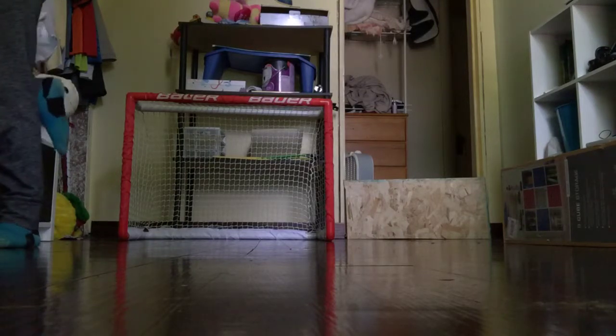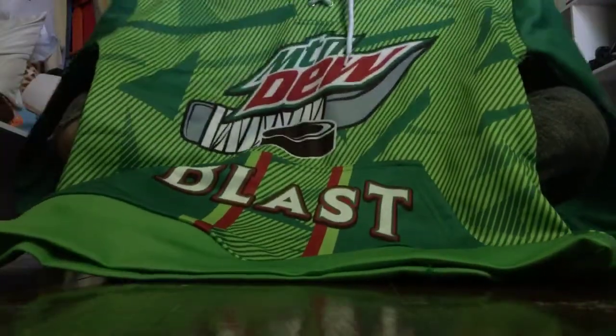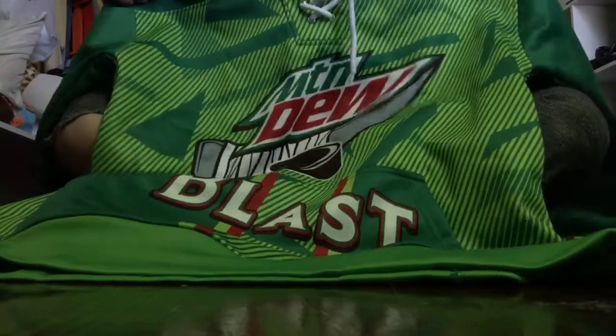Oh guys, I want to show you my sweatshirts. So this one's Mountain Dew Blast — it's backwards for you guys, but it says Mountain Dew Blast. It says it's for AAA hockey. Mountain Dew Blast AAA hockey. I'm getting more but right now I don't have a tournament.